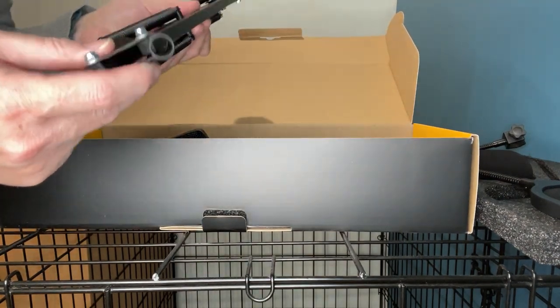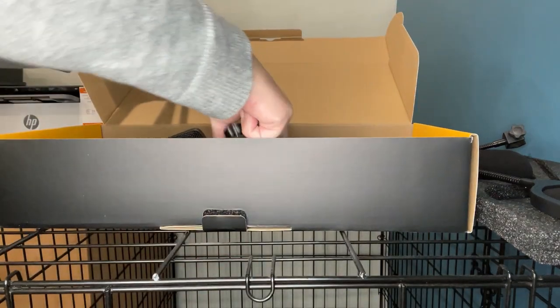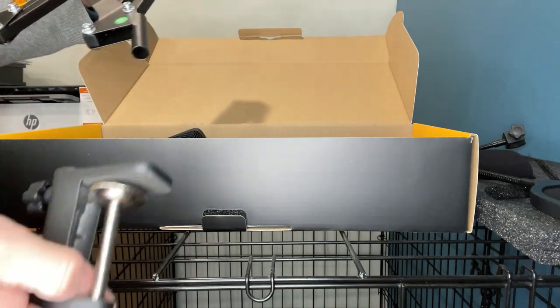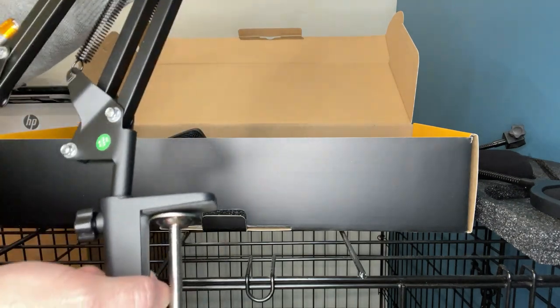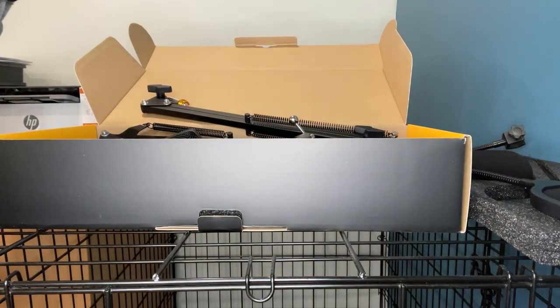There's the end on the arm, and that guy right there will slide in like that. So that looks great — I'm excited to get this set up.